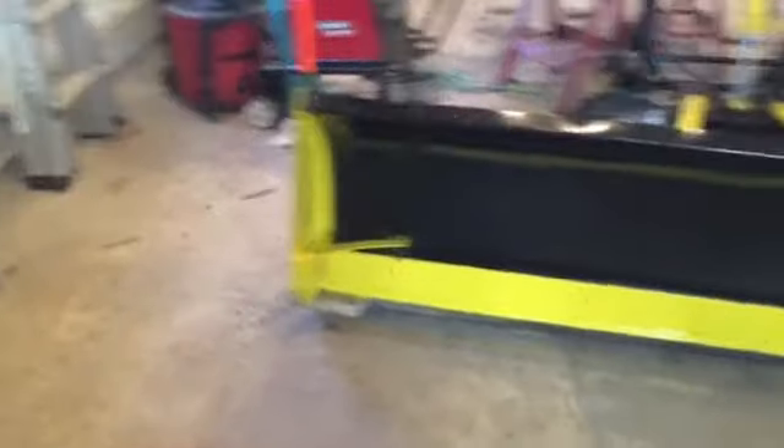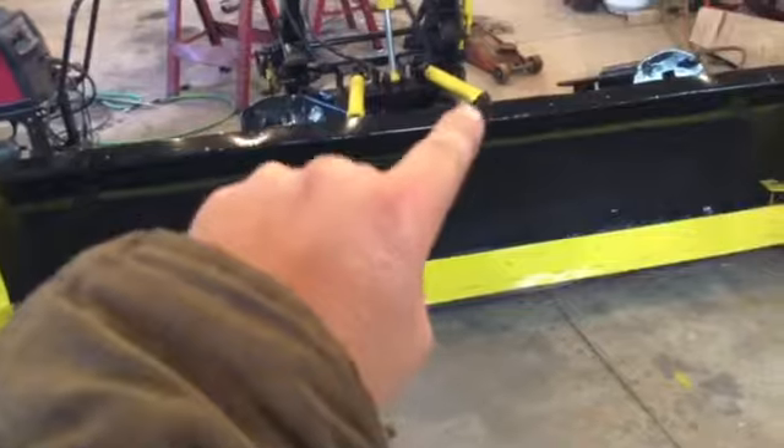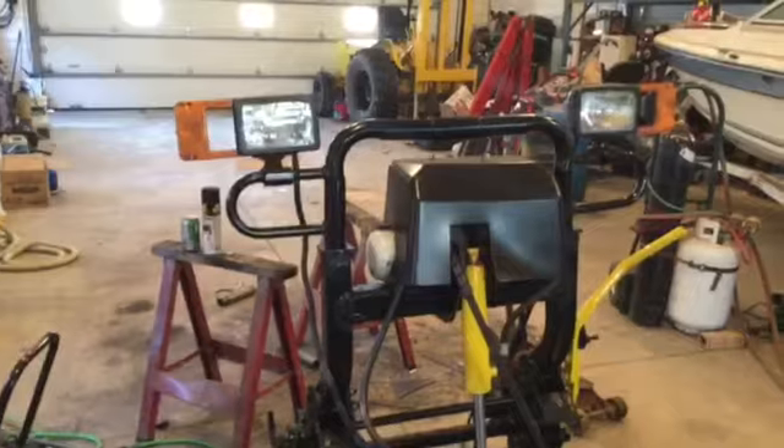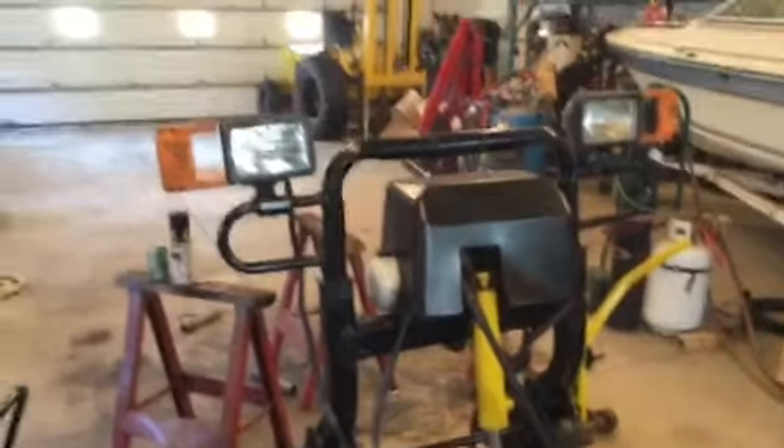There she is — the MBC Mega Blade by Snow Way. I built my own box ends and painted them up last night, painted the blade, and got a new piece of rubber for the edge. I repainted the cylinders, repainted the frame, and the lights — I'm not sure yet, I may replace them. They work, but this one right here has been giving me some issues; it won't stay tight on the inside.